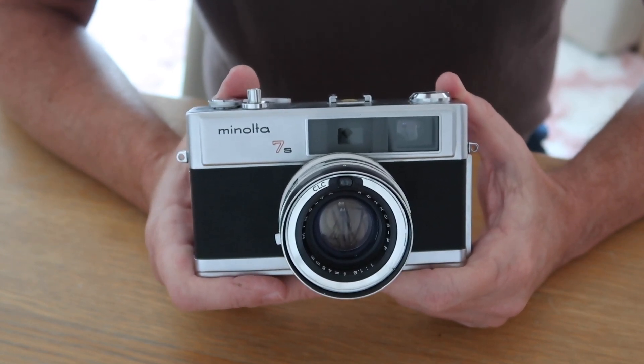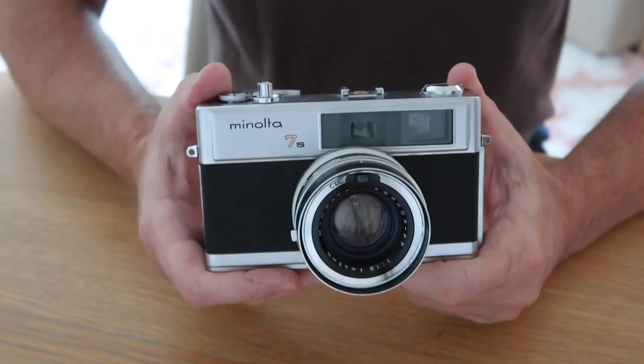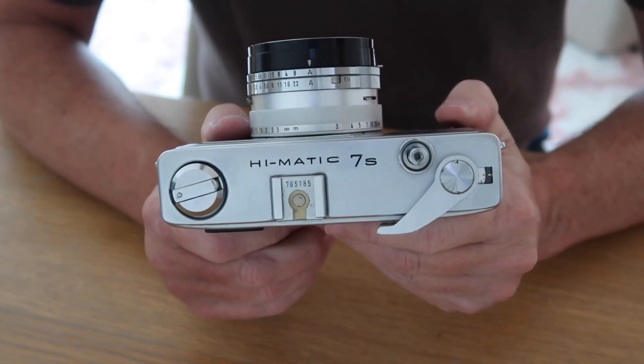Let's go ahead and take a look at the features and functions and how to use the Minolta Hi-Matic 7S, and we'll start at the top of the camera.